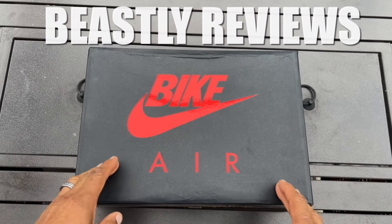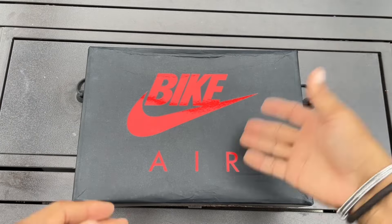Hey y'all, what's up guys? Welcome back to BC Reviews and we're here with another review.